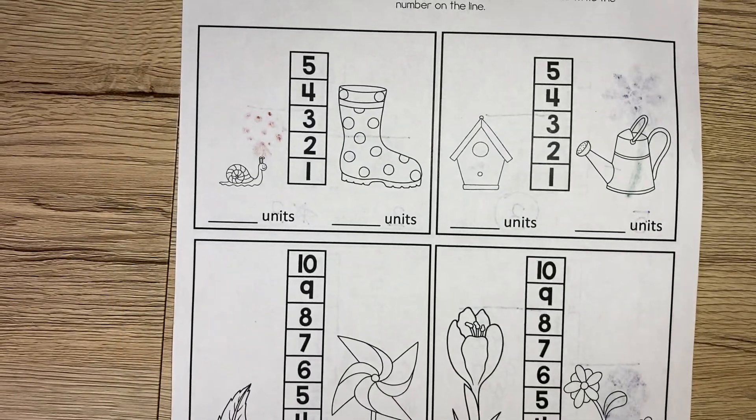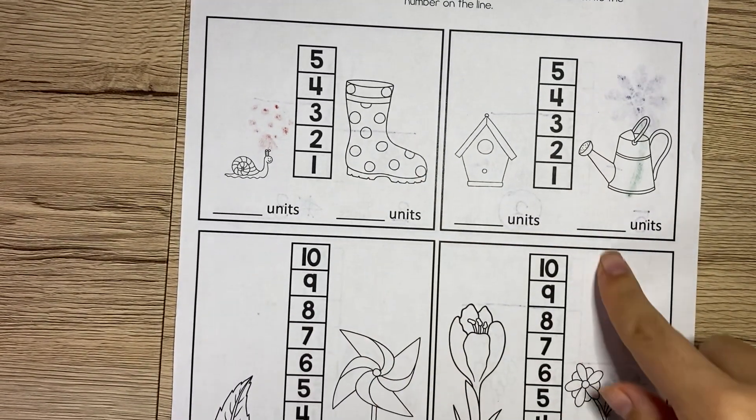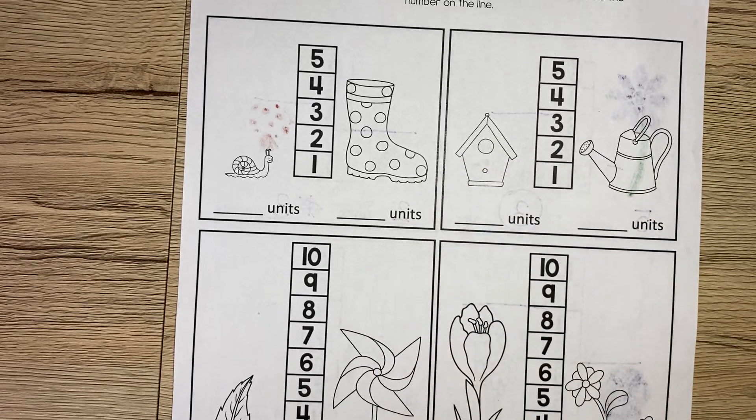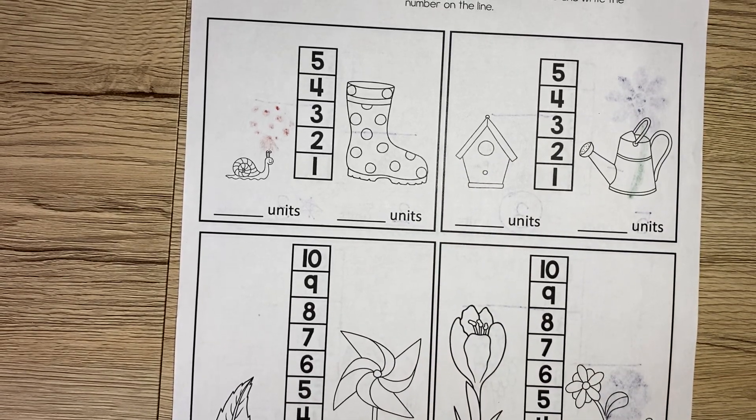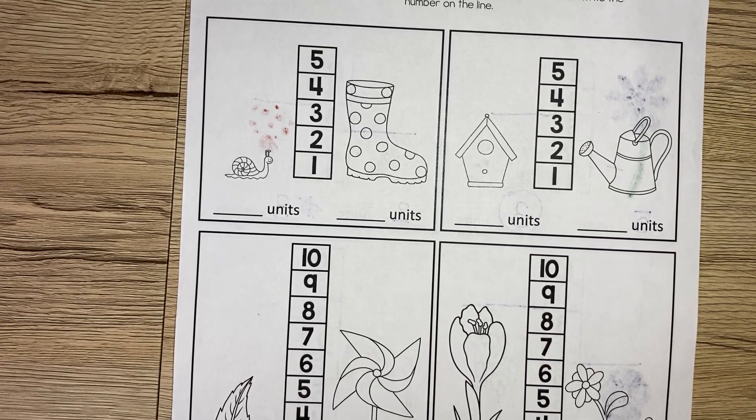But I'm going to give you a hint — they try to trick you on this one. In one of these pictures, the measurements are equal. So that means they have the same measurements, and if it has the same measurements, you have to color both pictures.